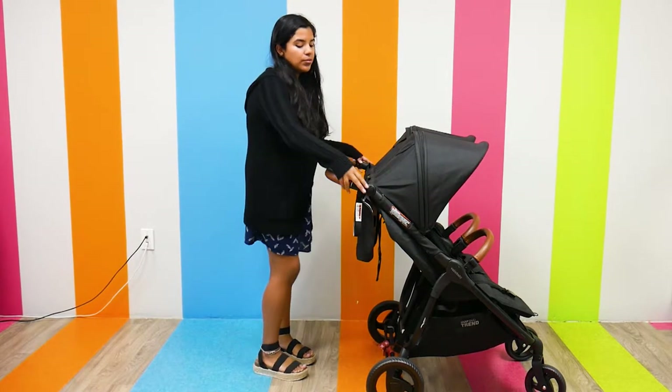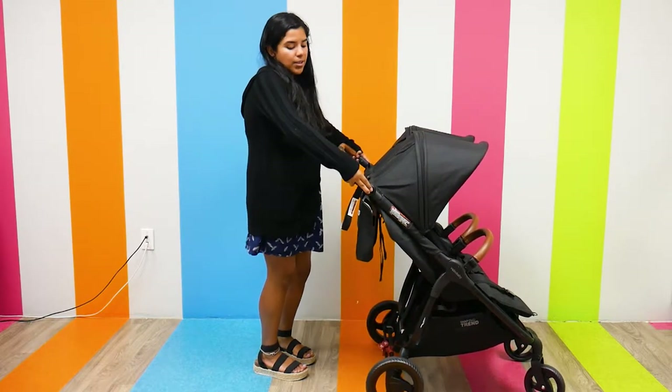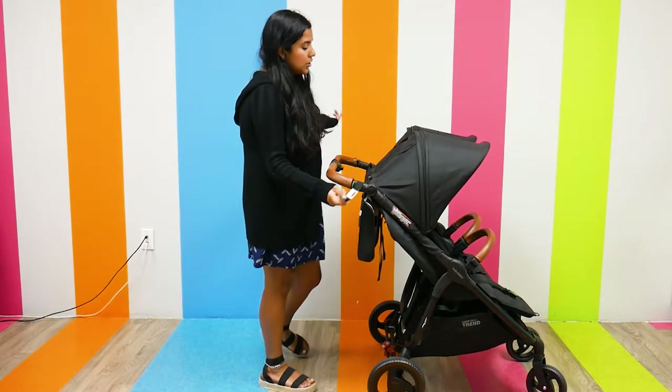The handlebar is adjustable — it's a two-handed adjustable handlebar, so I can change the angle of the handlebar to better accommodate my height. There's also a little safety strap.